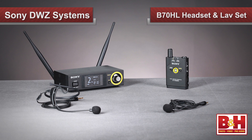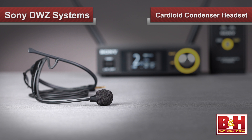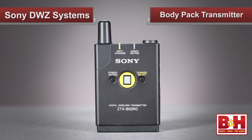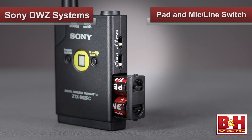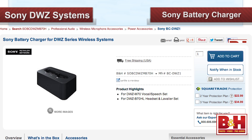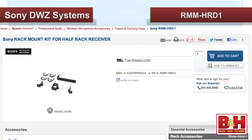The B70HL headset and lavalier package also uses the ZRX-HR70 receiver, so it also has the encryption and feedback reduction features. Instead of the dynamic handheld mic, it includes a cardioid condenser headset mic and a cardioid condenser lavalier mic — and that's what you're hearing right now. The transmitter is the ZTX-B02RC body pack transmitter, and it'll also run for 10 hours on two AA batteries, which fit into the smartly designed tray right on the side next to the pad and the mic/instrument/line switch. Both mics come with foam windscreens to reduce plosives and wind noise. A strongly recommended accessory for both the B70HL and M70 packages is the Sony battery charger for the series, which enables contact-free recharging of NiMH batteries in both the body pack transmitter and the M02RC handheld mic transmitter. An additional accessory to consider for the half-rack receivers is the RMM-HRD1, which allows for single or dual unit rack mounting and extends the antennas to the front of the rack.